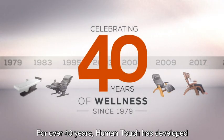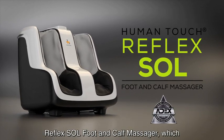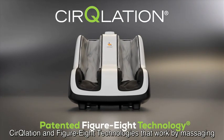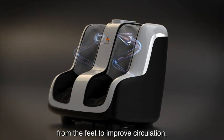For over 40 years, Human Touch has developed state-of-the-art massage products. Now, Human Touch brings you the award-winning Reflex Soul Foot and Calf Massager, which perfectly blends Human Touch's state-of-the-art circulation and figure-eight technologies that work by massaging the calves in an upward, wave-like motion, forcing blood away from the feet to improve circulation.